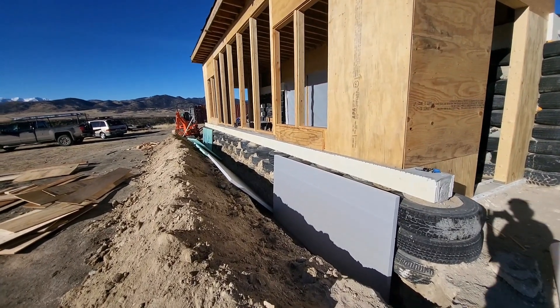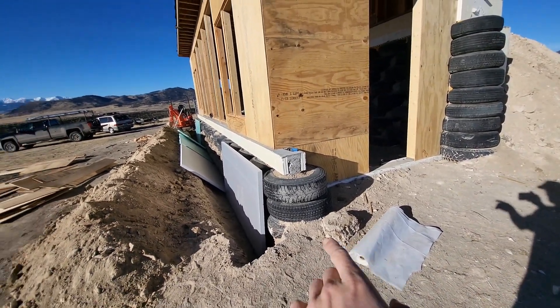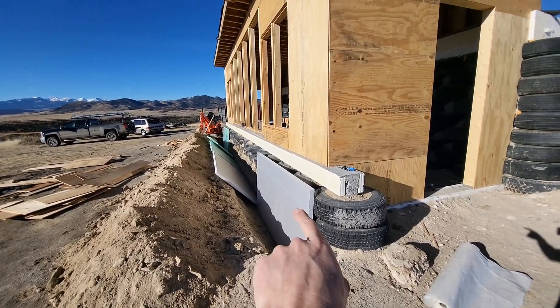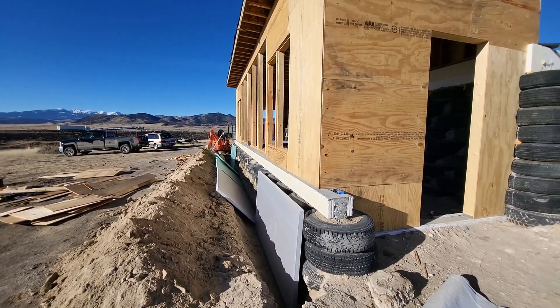The trench is dug and leveled, and I've got all the blue board in there. I've also got six mil plastic that will drape over the front to prevent any moisture coming in. That's four feet tall, so that should be below the frost line. Once we get the plastic over we'll berm this up and have earth all the way against it.